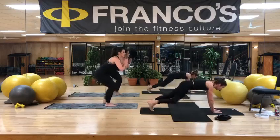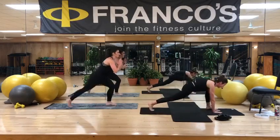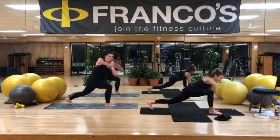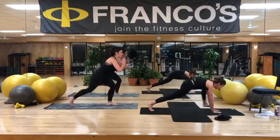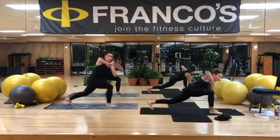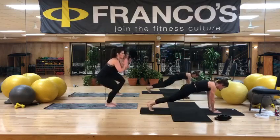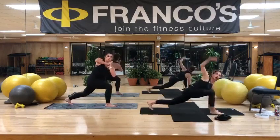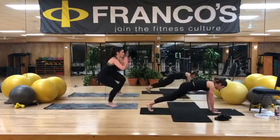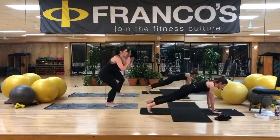How are we feeling, Julie? Good. Warm. It might be warmer down here than it is upstairs — the lights. We're going to start the sweat already. In the spotlight — all for you. Keep it going. All right, so come to a wide plank. Those feet can be outside the edges of your mat.